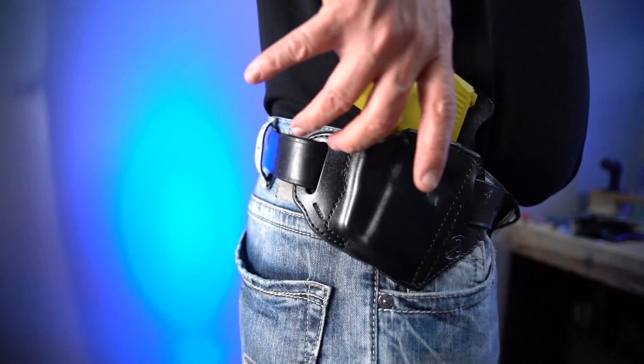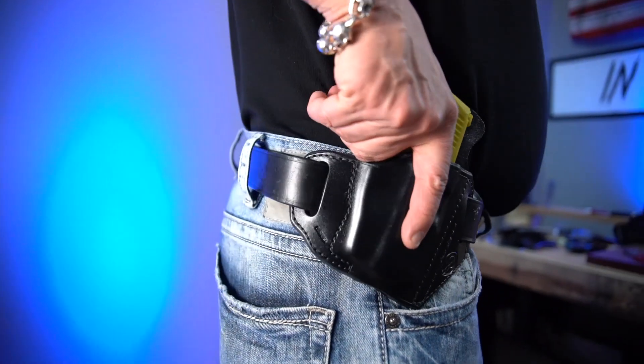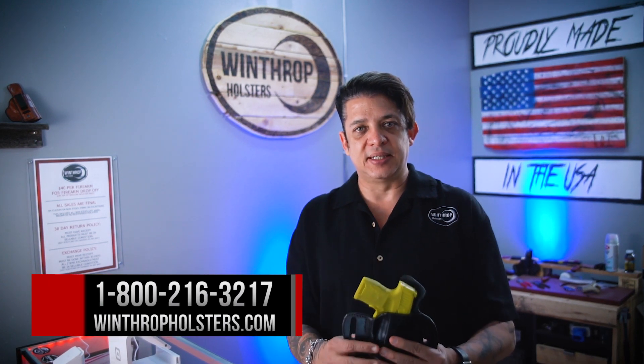As you can see in the video, we are wearing the holster for you. This is Kenneth at about a 3 to 3:30 o'clock position, which gives you great concealment on the firearm. The holster pulls in very tight as well. This holster can be found on winthropholsters.com.